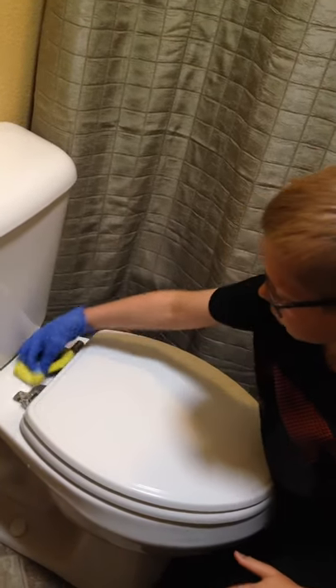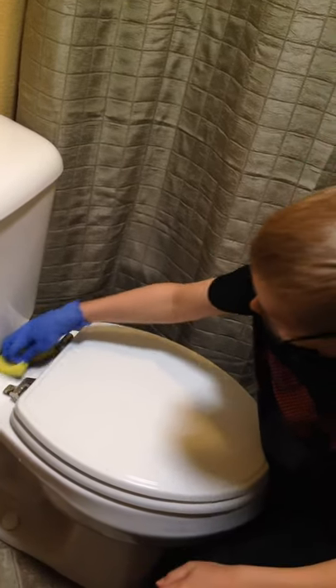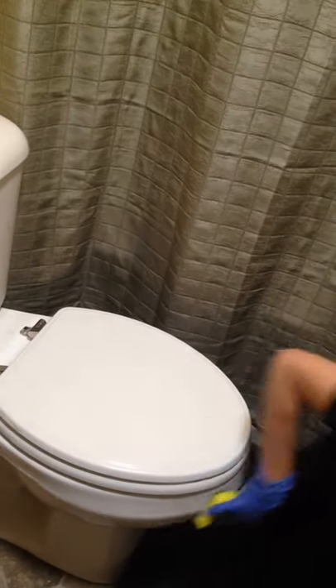At the end, if you want to, you just dry off the toilet with toilet paper or something like that. Get around the sides and make sure there's nothing there.